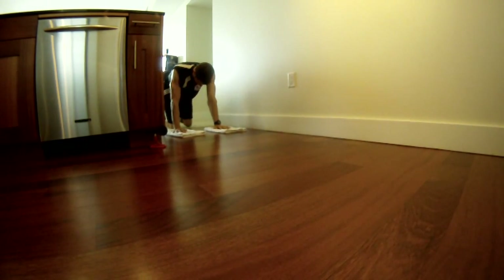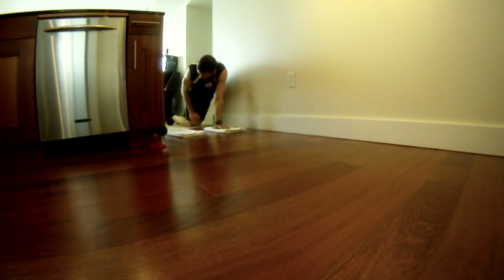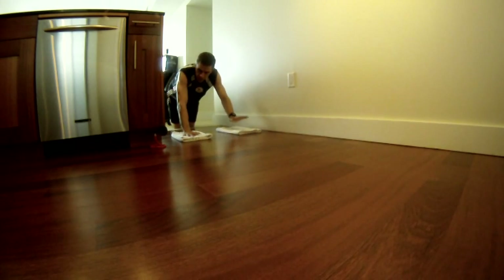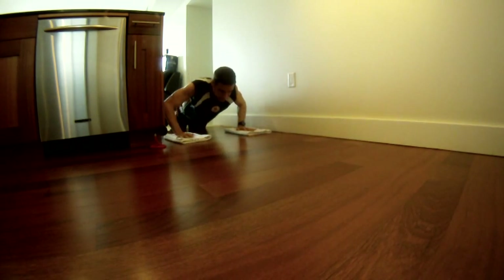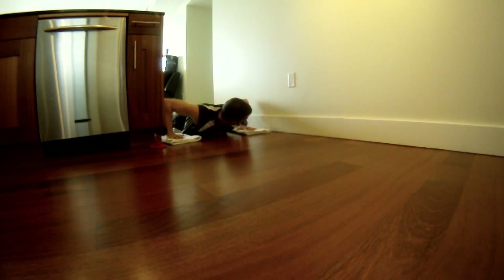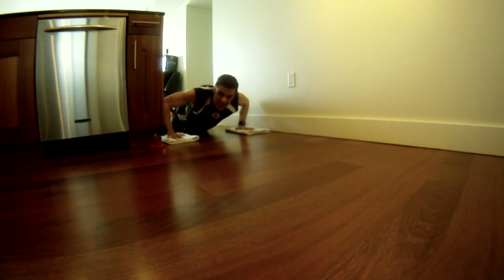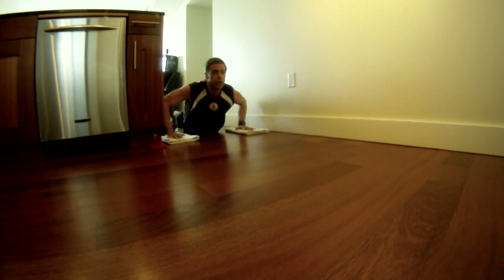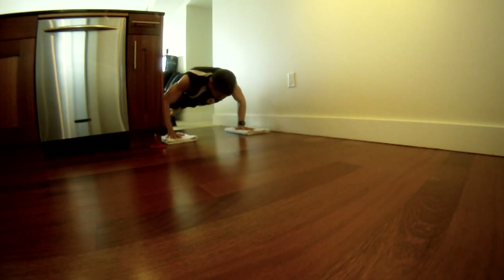Next one is pushups. I like being right on the threshold of the carpet and the floor with one hand per towel. You're going to start all the way down at the bottom, go up halfway, and stay there the whole time. You can start from the knees if you're intermediate, feet if you're a ninja, or hips if you're a beginner.